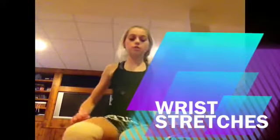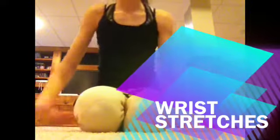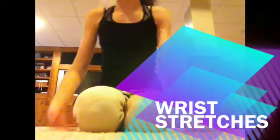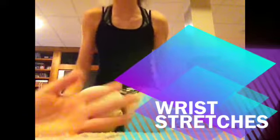Now I'm going to be showing some wrist stretches, so these are pretty easy. You could just put your hands together and roll your wrists like that. Or you can go with your wrist on the floor and go backwards — something like pancakes, they're called. Like this — and go forwards, backwards, and forwards, backwards.